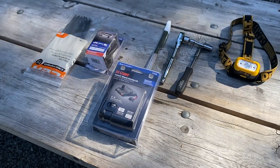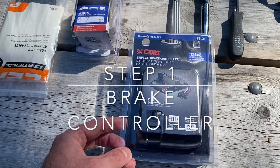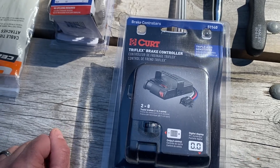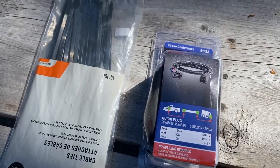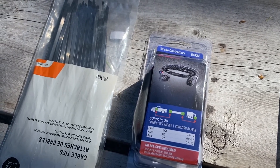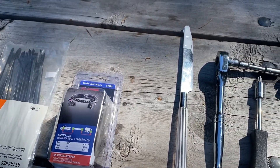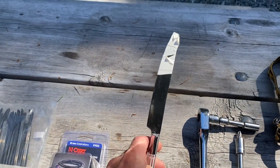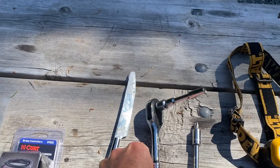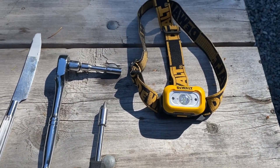Here are the things we need for the installation — it's a pretty simple setup. The first thing is the CURT Triflex Brake Controller, part 51140, and I'll put a link to all of these parts. The other piece you'll need is an adapter that goes from the back of the Brake Controller to the factory harness in the vehicle. We've got some extra cable ties here just in case, although the harness does come with a couple. To remove the trim I've got a knife with some tape on the end of it, but if you have a trim removal tool you can use that. We also have an 8mm wrench set with an extension, a Phillips screwdriver, and a flashlight.